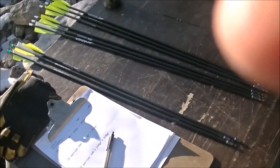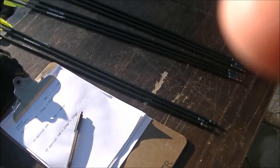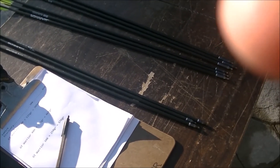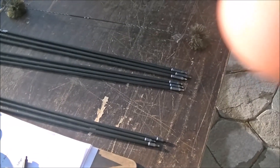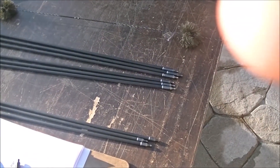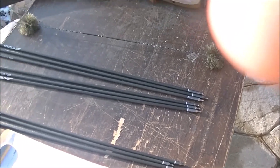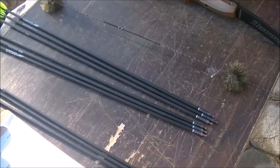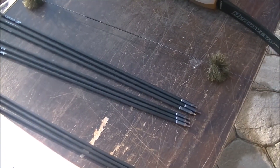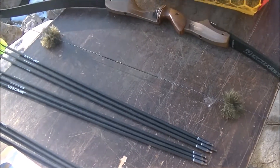I'm going to be using three different arrow weights. I'm going to be using some GT 500s with a 125-grain point for 369 grains total. Then I'm going to be shooting some GT Warrior 400 spine with 175-grain points for 467 grains. And then the heaviest arrow is going to be a GT Warrior 340 spine with a 250-grain point for a total weight of 576 grains.